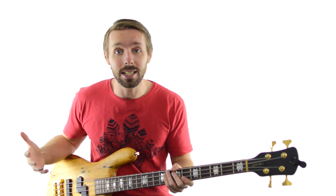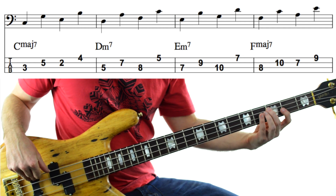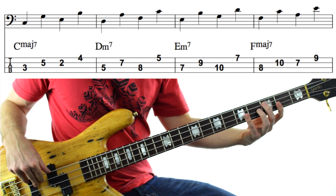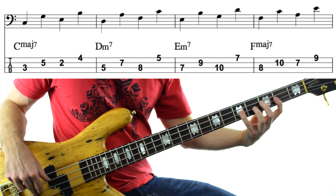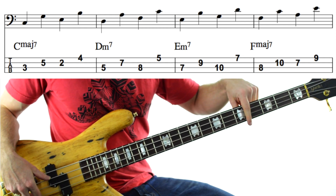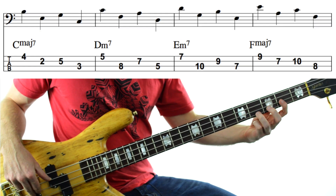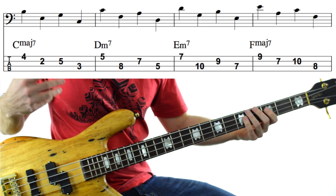Let's get to the advanced level. This one is the exact same as the intermediate one, except we're going to be breaking up the chords. Instead of just going straight from the bottom to the top of the chords, we'll be skipping around a little bit. Instead of going over your C major 7 chord straight up, you'll be going: from the root to the 5th, back to the 3rd, then up to the 7th — C, G, E, B. Now this is just when we're going up the chord. If we're going down the chord, it's reversed: 7th, 3rd, 5th, root — B, E, G, C. It's a bit trickier.